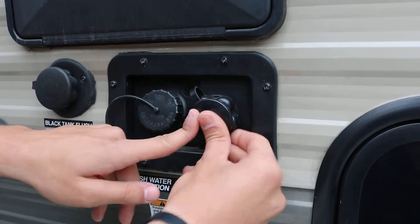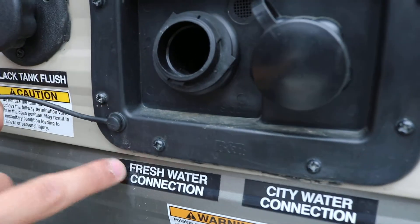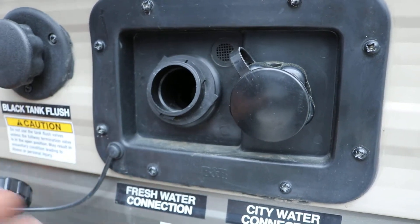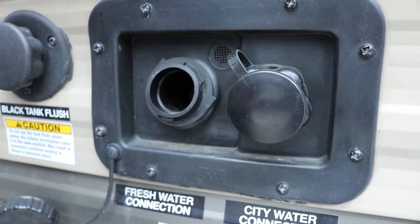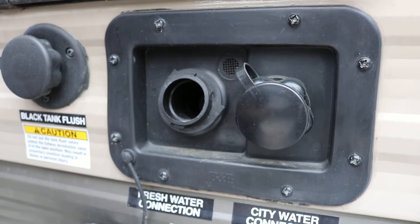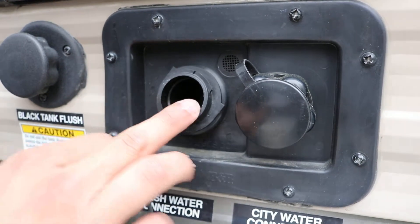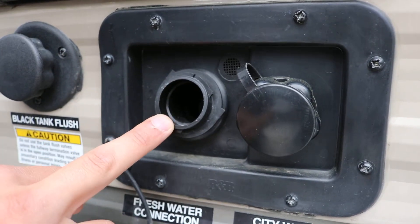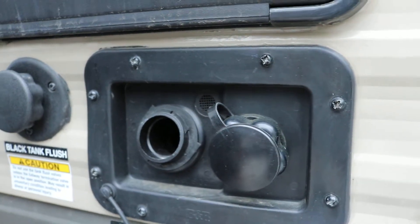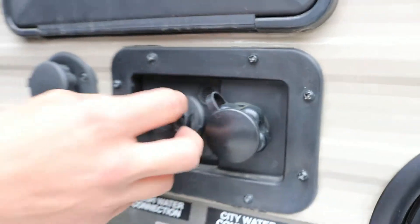The only time you'll need to run the water pump is if you fill this — this is for your fresh water. It's going to fill the tank on the underbelly. You're only going to use that if you're going camping somewhere that you don't trust their water or they don't have a water hookup. You're going dry camping and you're just going to take enough water for cooking or maybe a couple showers. That's when you'll use the water pump. It's not threaded or anything — it just goes down in there with the cap.